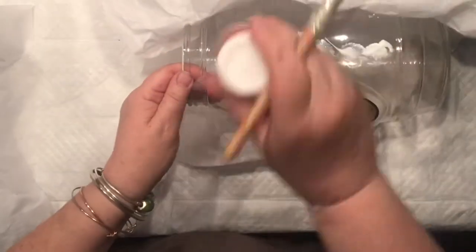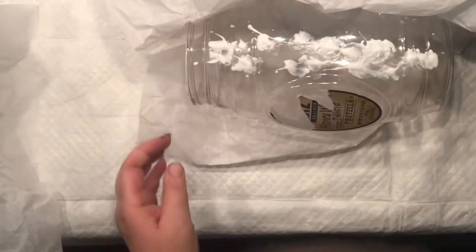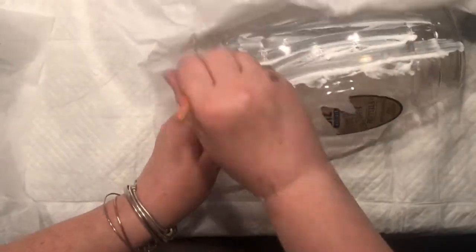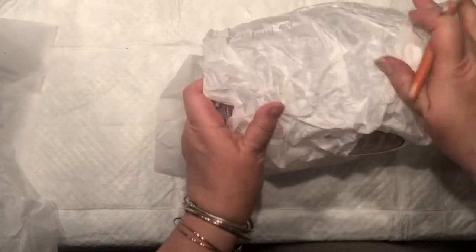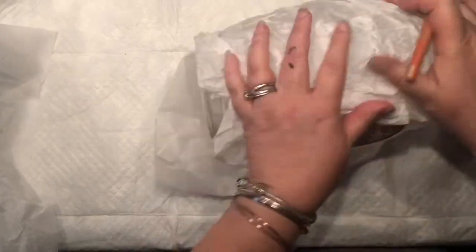I'm just simply emptying my container and smearing the mod podge. I do want to smear a lot of it, and just scramble it all around.